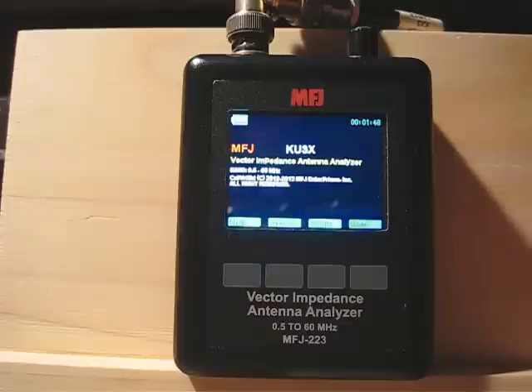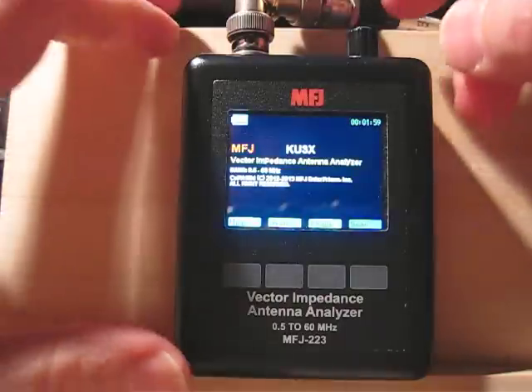I hope this was helpful and you found the video interesting. It was fun making it and I've been having a great time using this analyzer. 73, and if you get one I hope you enjoy it. This is KU3X.